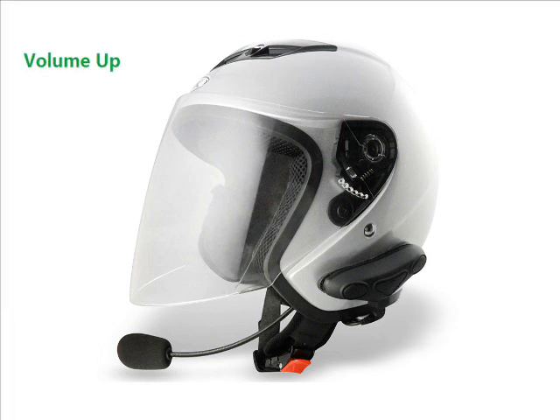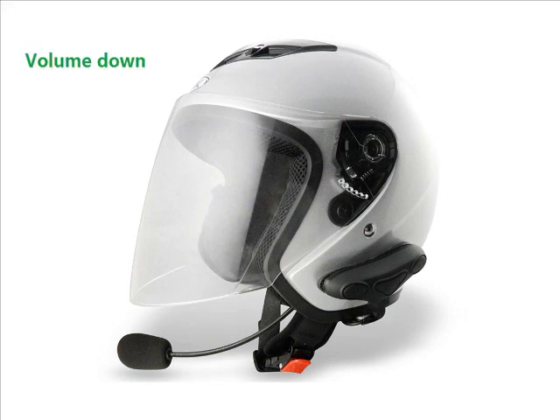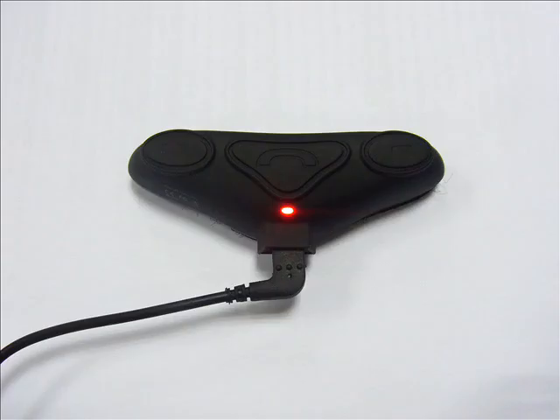To increase the volume, press the volume up button and you will hear two tones when the maximum volume is reached. To reduce the volume, press the volume down button and you will hear two tones when the minimum volume is reached. Note that charging the HM100 will reset it back to factory default settings.